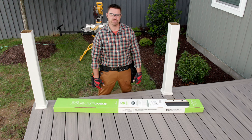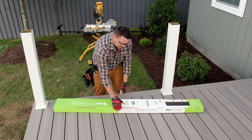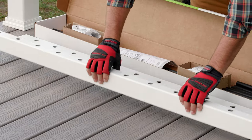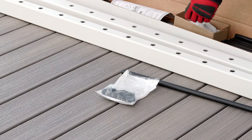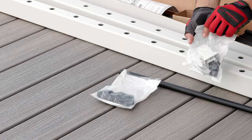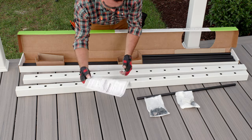Now it's time to get started on our rail sections. In our railing kit, we have our top and bottom rails, our balusters, a hardware kit, an adjustable foot block, and instructions.